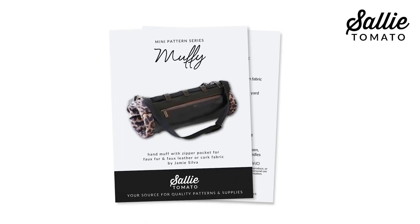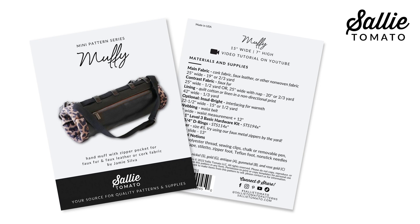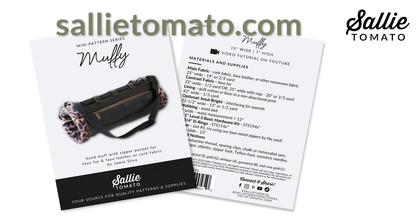Be sure to purchase the pattern before beginning your project. The pattern and supplies can be purchased from our website or request them at your local quilt shop. We encourage you to shop local whenever you can. Remember you can always pause the video as we progress so we can sew at your pace.